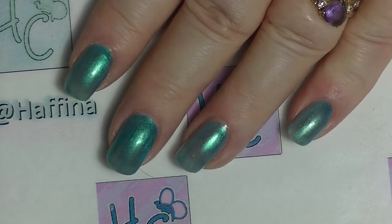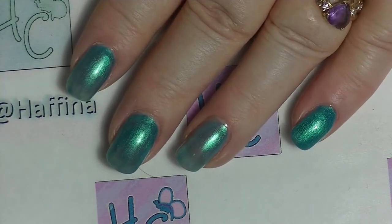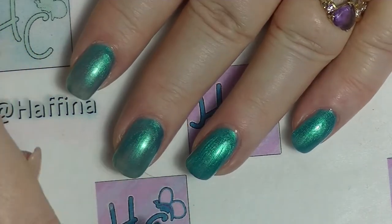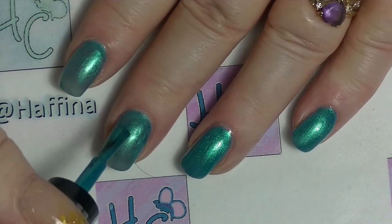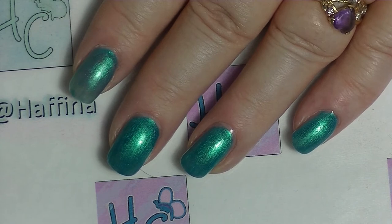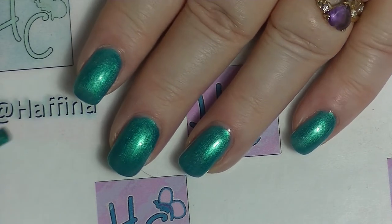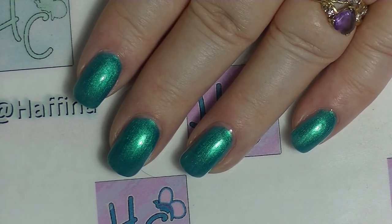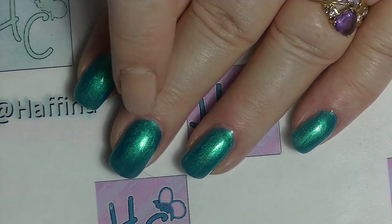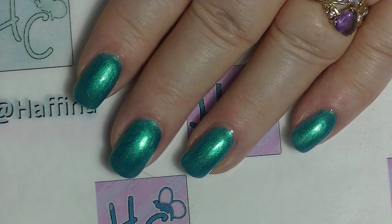Here we go with the second coat. I realise that my coat on my pointer and ring finger is not as even as the others. So this is one of those polishes where you could do three coats or you could finesse your second coat — I tend to prefer to try and finesse the second coat. If your nails are super long or you have a really obvious white free edge, you're probably going to need the third coat. There is a lot of shimmer going on which can trick the eye quite nicely. I'm judging these nail polishes from my angle as I'm painting, so you might see things that I don't see.